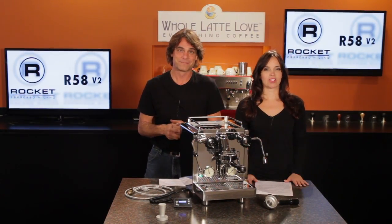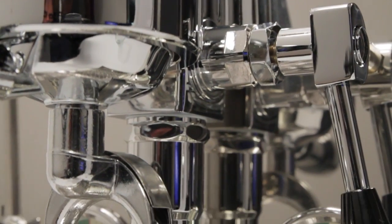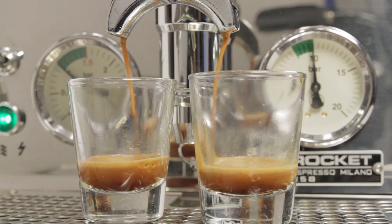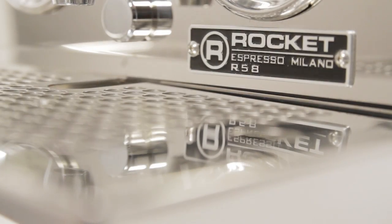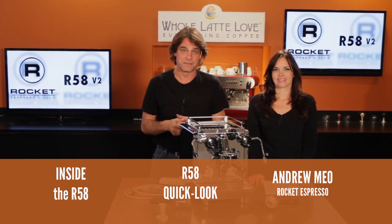We'll take a look at the upgrades in just a minute, but first the basics. It's a plumbable, dual boiler machine with PID temperature controls, an E61 brew group, a rotary pump — in style that's classic, but at the same time fun and sexy. If you want to learn more about the basics, check out these links to some of our other videos on the R58.